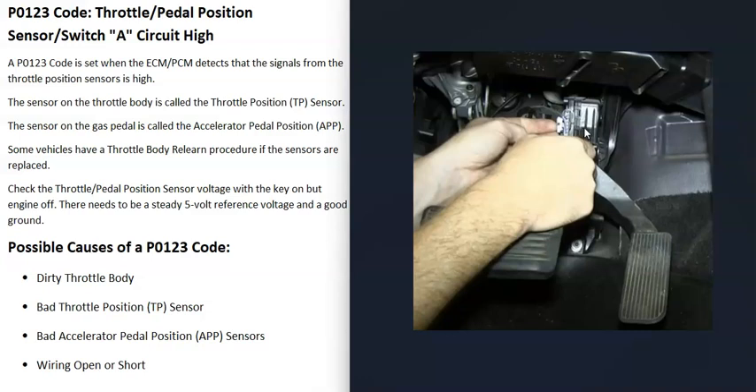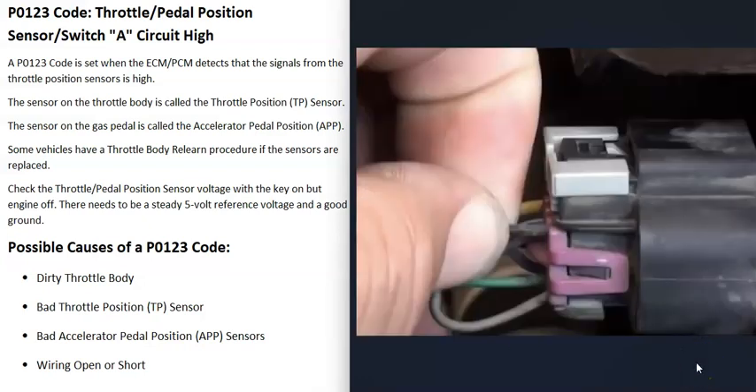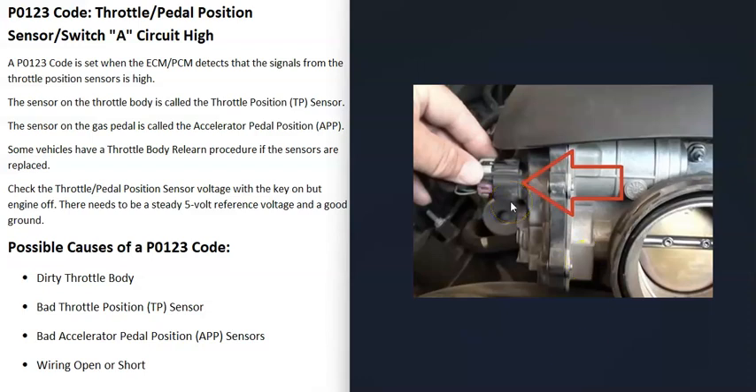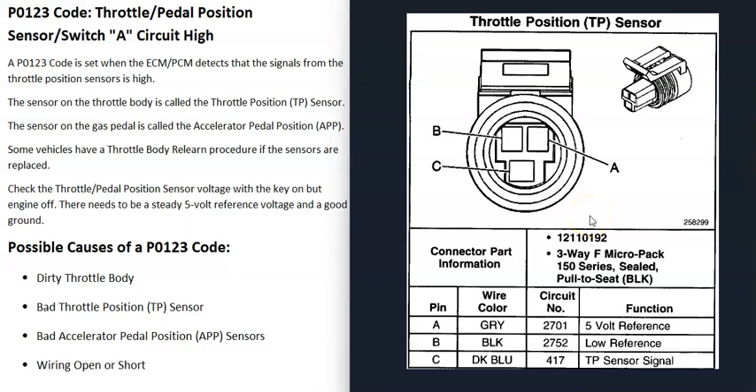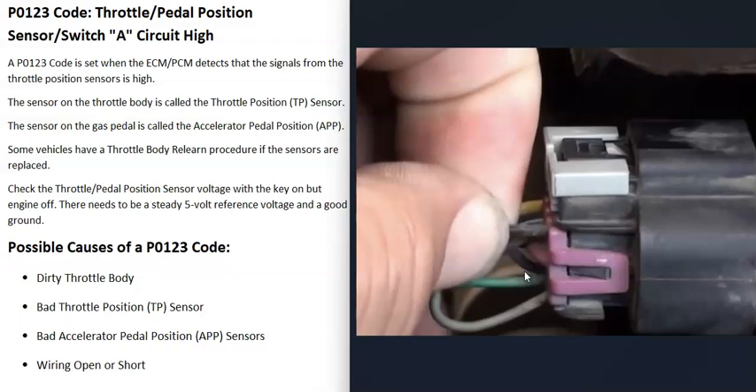Another cause is some kind of wiring issue — an open, a short, or a bad connection. Go through and check all the wires going up to the throttle body to make sure they're plugged in securely with no damage. You can also use a multimeter to check voltages, but you'll need a wiring diagram or schematic for your specific vehicle. It's very common for these circuits to have a five-volt reference voltage — put the key in the on position without starting the engine and verify you're getting five volts. Also ensure the circuit has a good ground, as a ground issue can throw everything off.